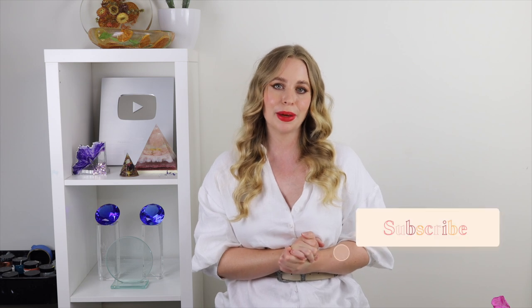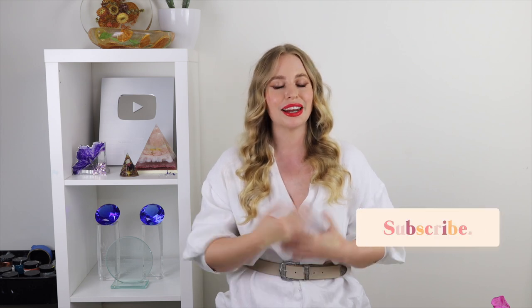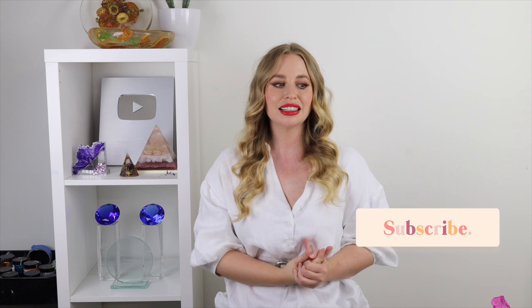Thank you guys so much for watching this tutorial. If you liked it please give it a big thumbs up, and I especially want to thank Cricut for sponsoring this tutorial. If you make these at home I'd love to see how they turn out — tag me on Instagram at sherryvegas_artist. If you're new to my channel please subscribe as I post new videos every single week. Thank you guys for watching, I'll see you next time!